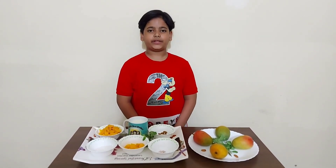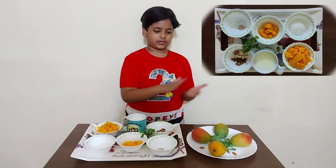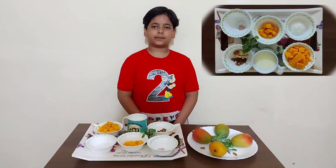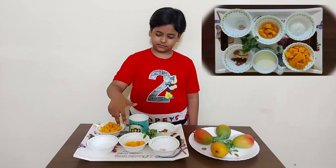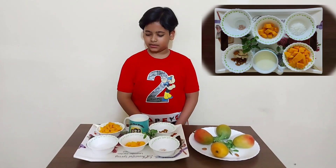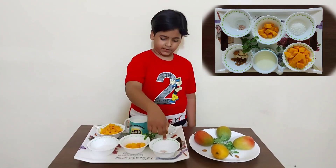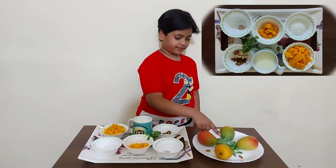For that, we need two ripe mangos. We have to peel off the skin, then remove the seed and cut the pulp into small cubes like this. After that, we need some sugar, a pinch of salt, some dry fruits and mint leaves for garnishing.